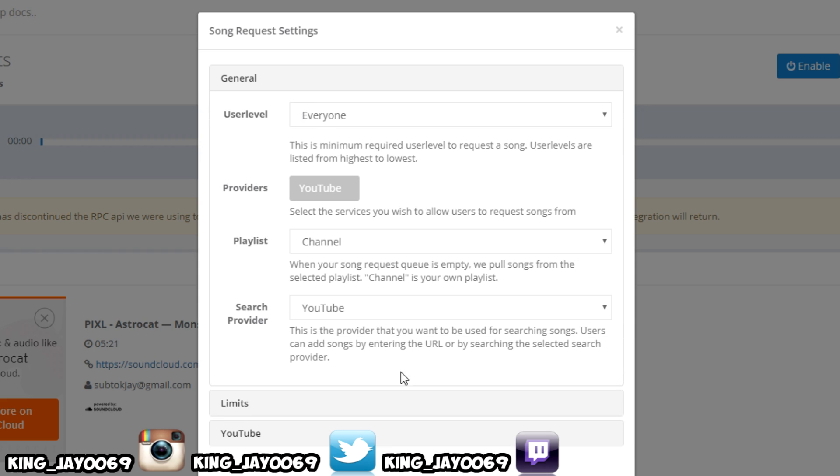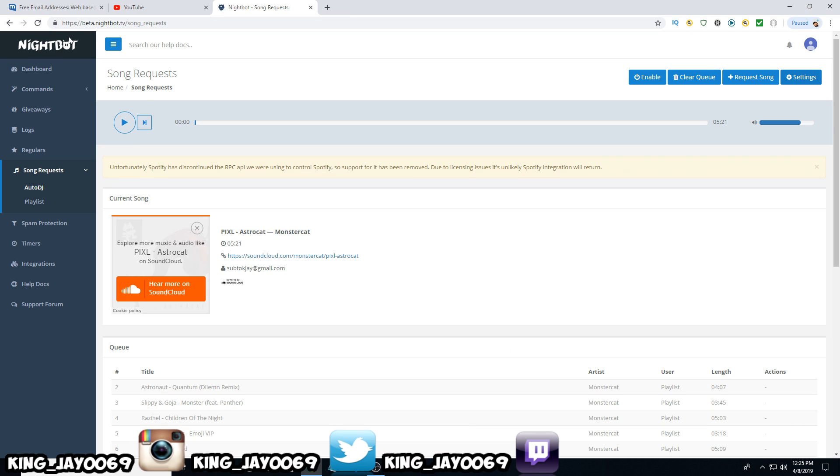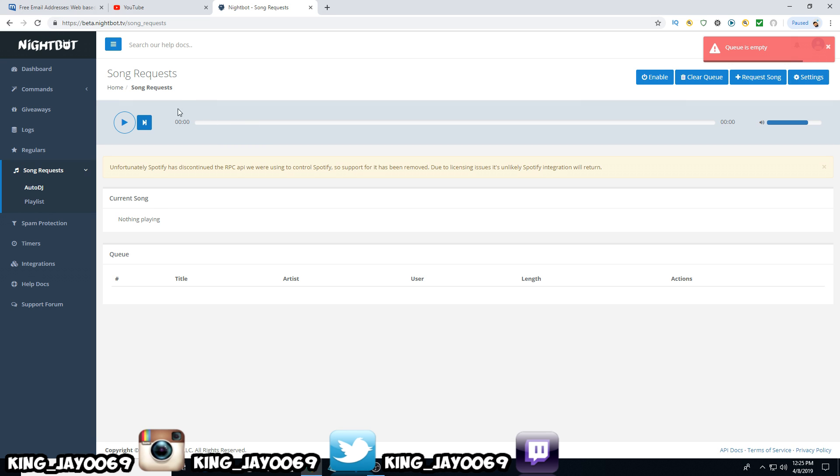Once you have all this set up, all you've got to do is go to Submit. I'm going to refresh my page here, and as you can see when I refresh and skip the song, the queue is empty.